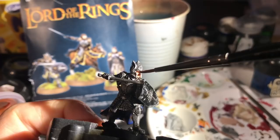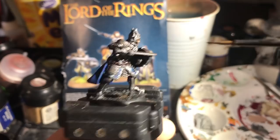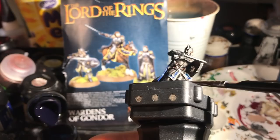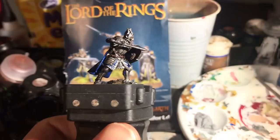Now talking of washes — I apply a little Reikland Flesh Shade on the face and wash the whole of the metal with Nuln Oil Gloss. I definitely go for the gloss version to retain that nice shine. Then a final wash before drying time is Asurmen Blue on all of the blue material. Be ultra careful with the blue: avoid getting any on the metal, and avoid letting the undried washes mix. You could wait for each to dry, but just make sure you don't mix them up. I let it dry somewhere warm and breezy.